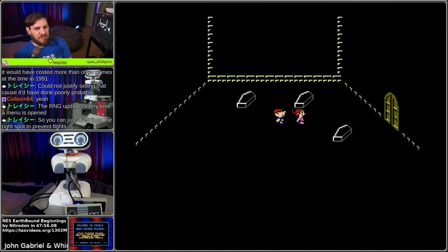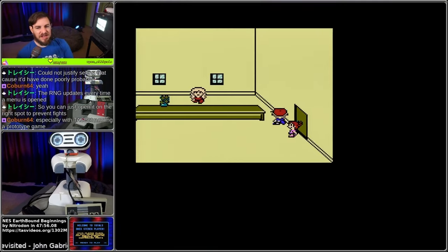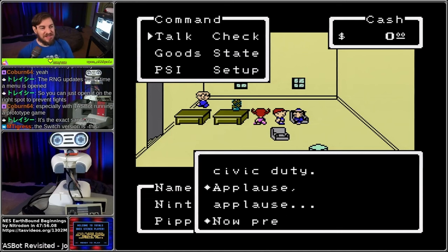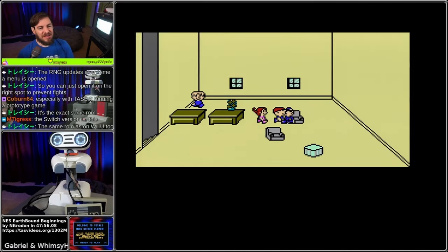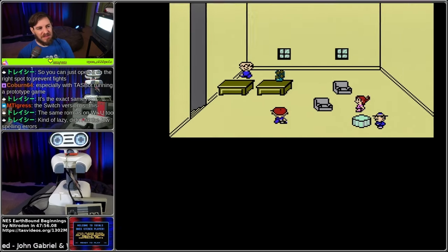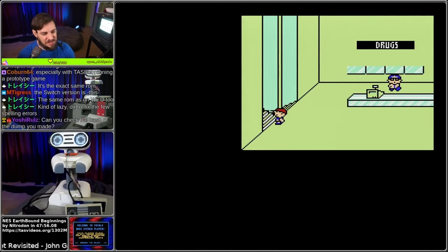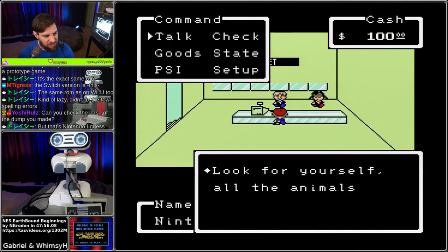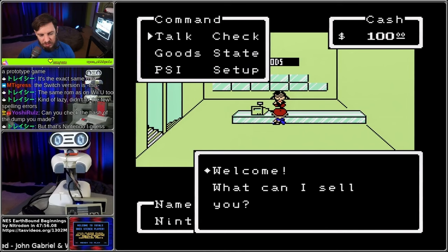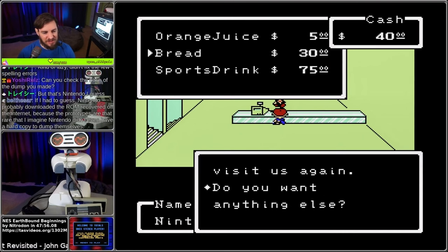The Switch virtual console version - is it faithful to this or is it something different? Because I know they announced they released Earthbound Beginnings. It's the exact same ROM - so they released the prototype. Wow, that's crazy. This cartridge is really nuts - they didn't even fix the few spelling errors. I did check the hash. I'll paste the hash I took. Big Bass takes credit for dumping this one rather rapidly - he did it extraordinarily quickly.